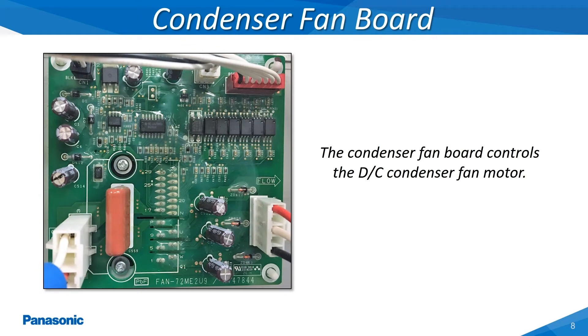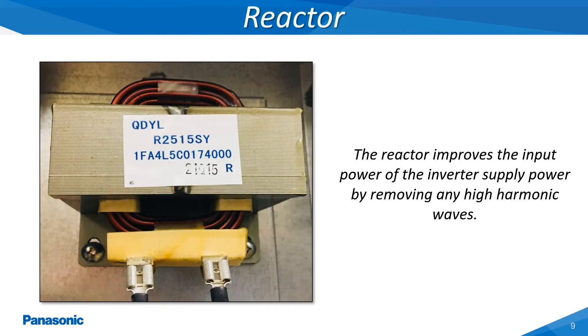The condenser fan board outputs DC voltage to the condenser fan motor to vary the speed of the motor based on the current load conditions along with other variables. The reactor removes any high harmonic waves within the electrical circuit to improve the consistency of the DC signal being utilized for the compressor and condenser fan motor drive circuits. A good reactor will have a continuity reading of around 0.2 to 0.4 ohms when tested on the lowest continuity scale. This reading will vary some dependent upon the current surrounding ambient temperature.